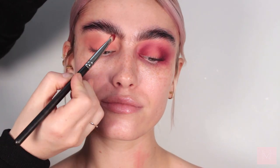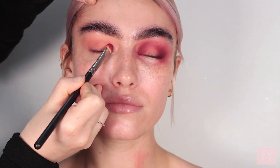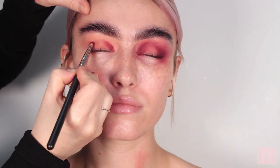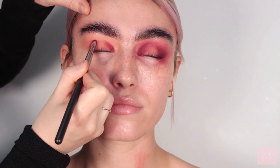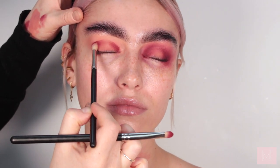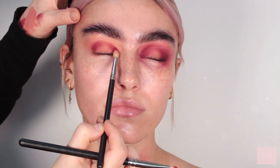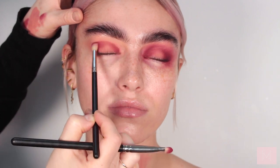Moving on to the eyeshadow, I'm going to use the Huda Beauty Ruby Obsession palette. First I'm taking a flat brush to map out the shape of the eye, and then with my blending brush I'm going to go back and forth until I'm happy with the shape and also the consistency and density of the shadow.